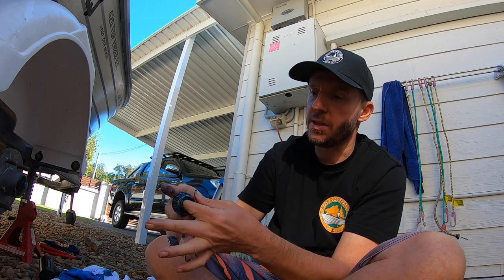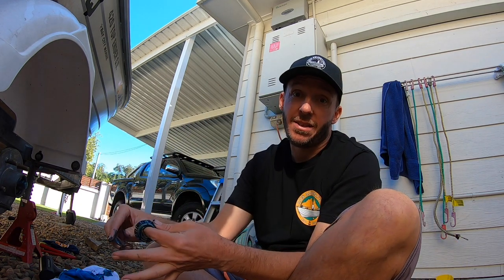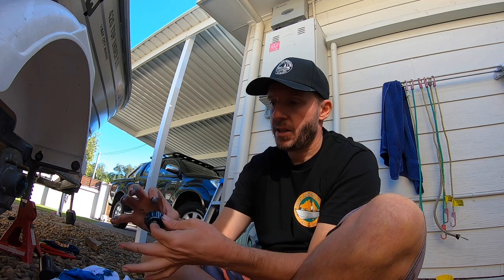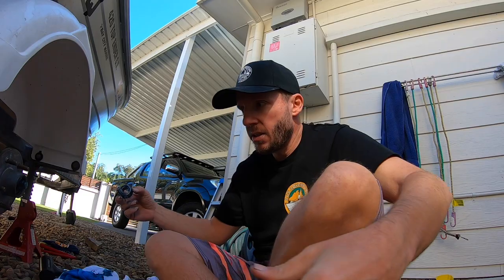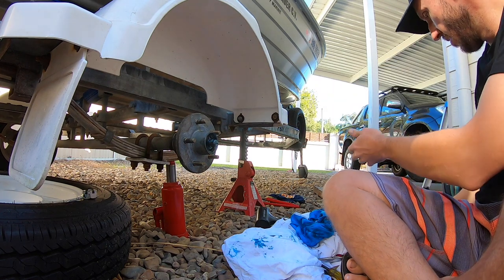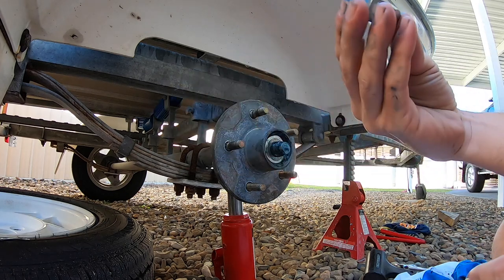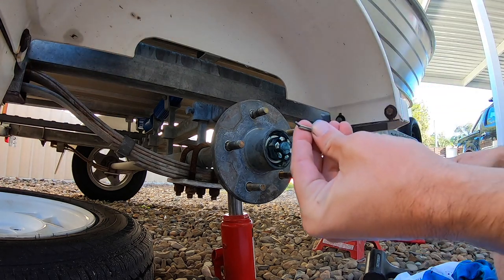Just pump a bunch of grease in your hand and go around each side, forcing the grease into the bearing. The reason it's in such good nick is I haven't done that many kilometres — the boat ramp is literally 400 metres down the road, and I've only done one trip to Fraser Island in the past two years. Once it's full of grease, put it back in the hub. Then on goes the washer, the nut — tighten it up a bit and put the pin back in.